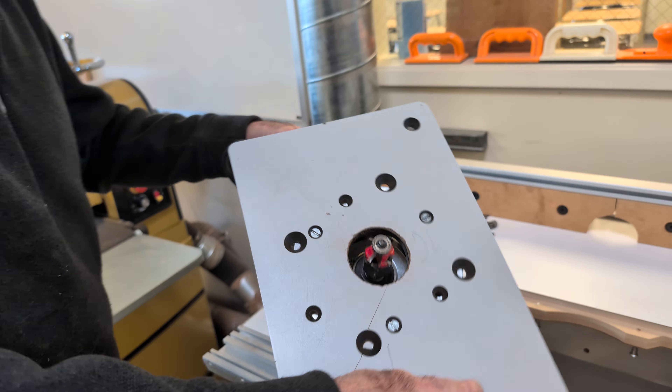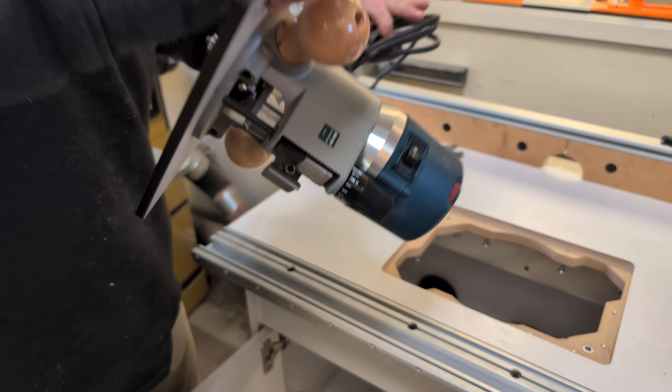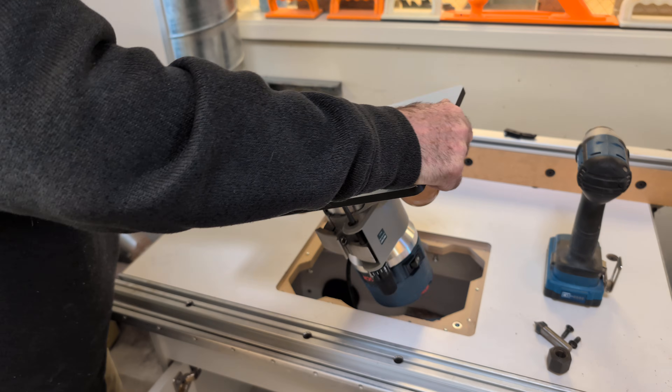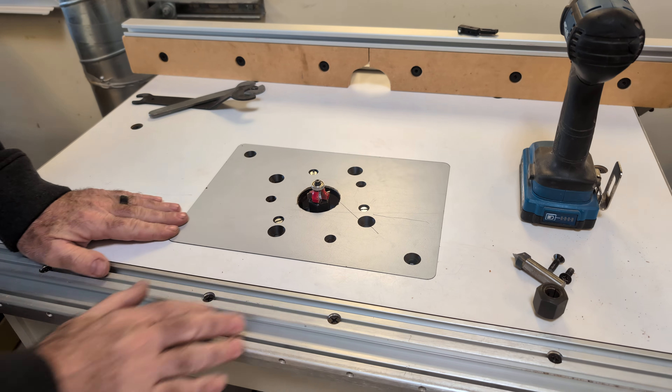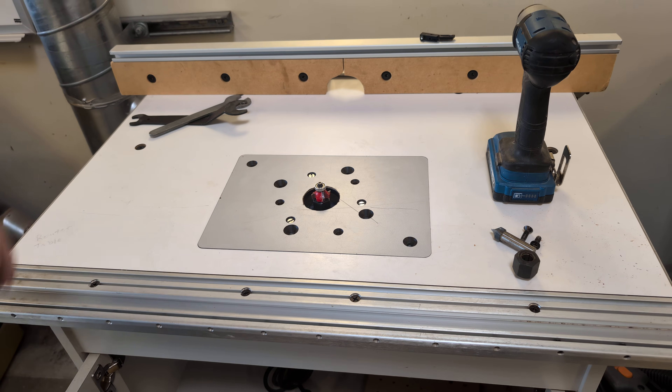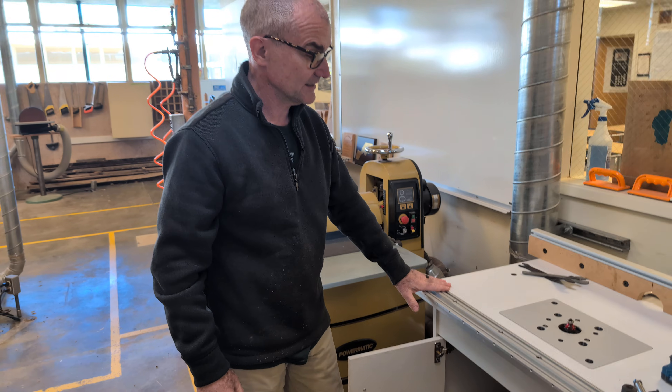And then from there this thing drops into the tabletop. Keep your fingers far and away. Always use a push stick. Make sure you've got your glasses on. Don't use a tool unless you've been properly trained on it.